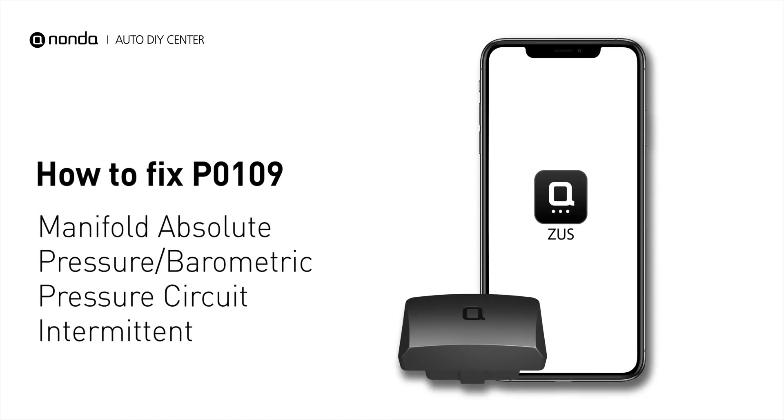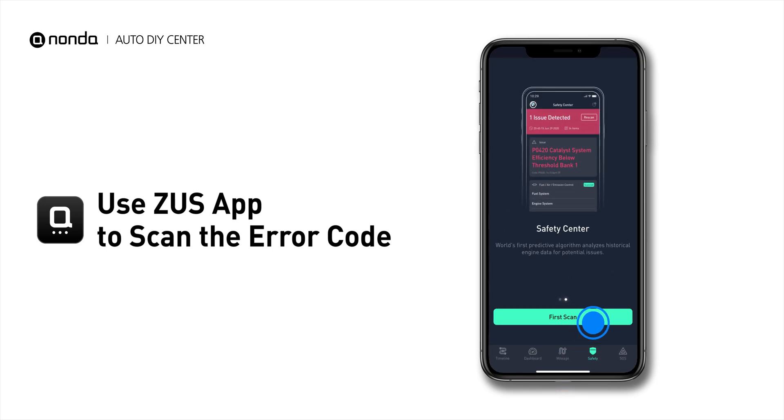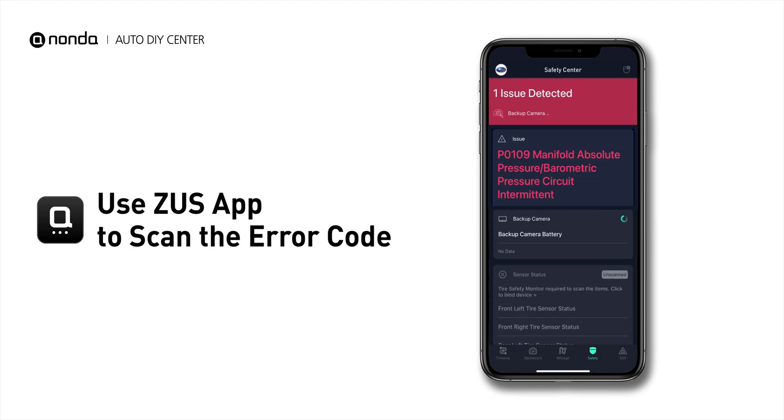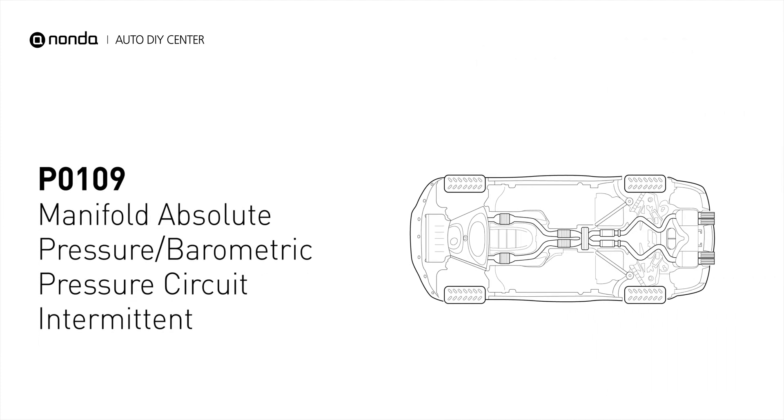If you are getting a P0109 error code, this video is going to show you one practical solution to fix the error code at home. Use the Zeus app to scan your vehicle and see the error code P0109. P0109 is the code for a problem with the MAP circuit sensor having intermittent voltage input signals to the engine control unit.